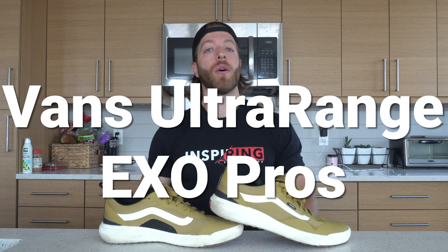What's going on guys, this is Jake at That Fit Friend and today we're going to be looking at the Vans Ultra Range XO.